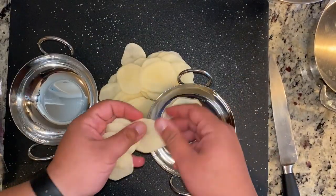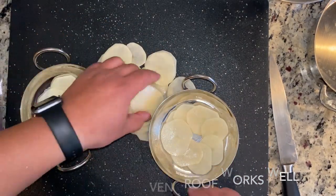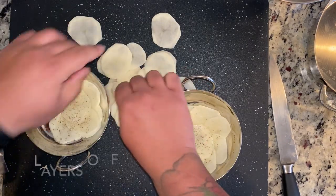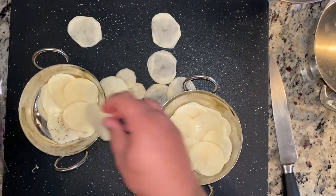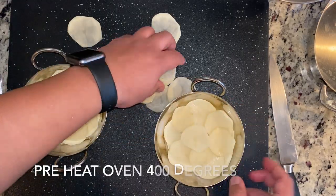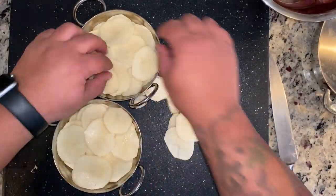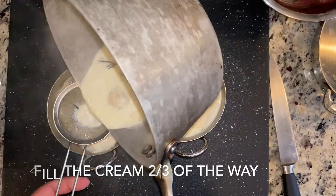I'm grabbing two oven-proof containers and shingling the potatoes along the bottom. Every time I have one layer of potatoes, I season with salt and pepper — remember, the key to success is seasoning in layers. We're going to fill it all the way to the top. Once we reach the top, we season one more time with salt and pepper, then pour our heated cream — strained — right over the top.